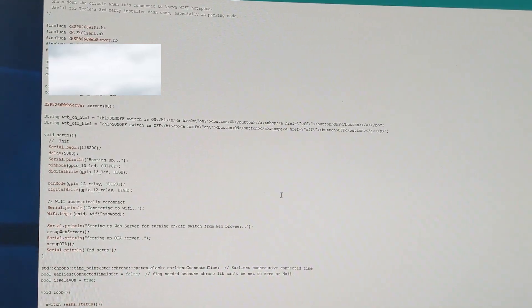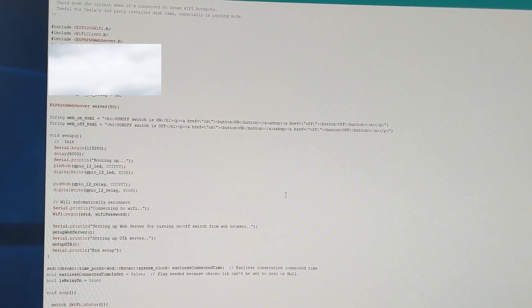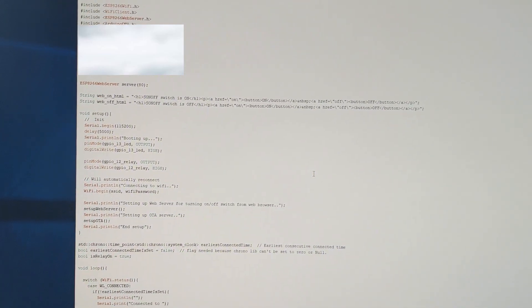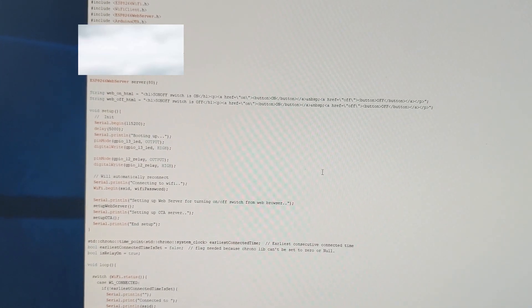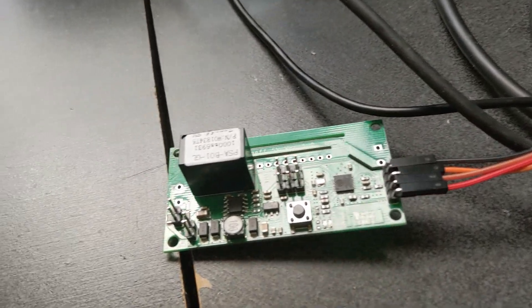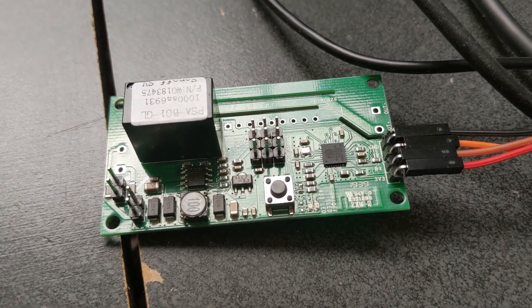The other feature is to allow the user to go to a web page and manually turn on and off the switch when the car is in the home garage and connected to the home Wi-Fi. Lastly, the program also allows the user to upload the firmware without all this cable connected to the USB port of the computer. Basically, you can just leave this SonOff SV installed in the car without ever getting it out, and it provides over-the-air upload capability.